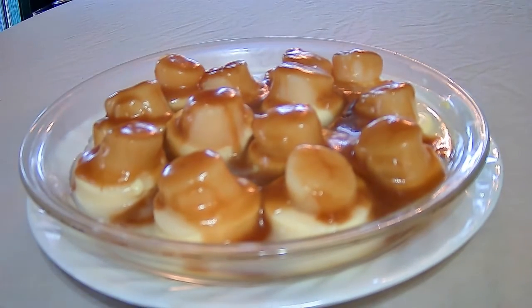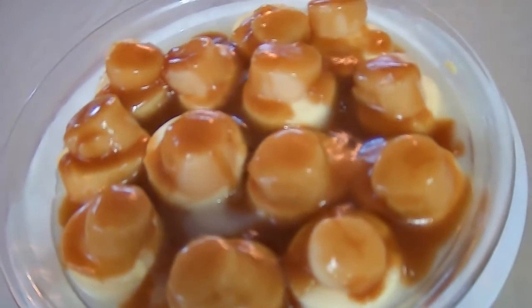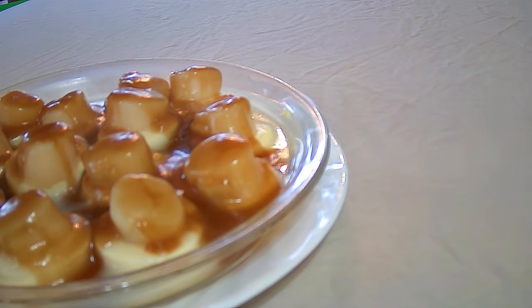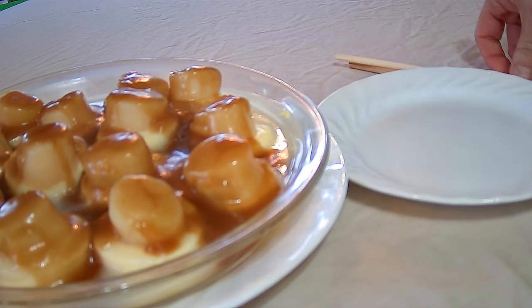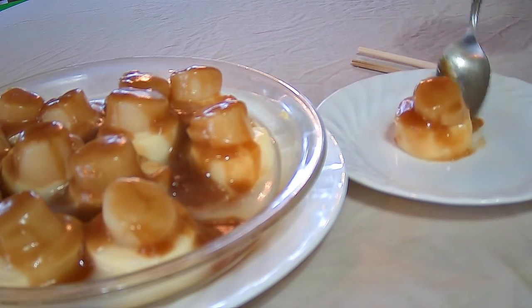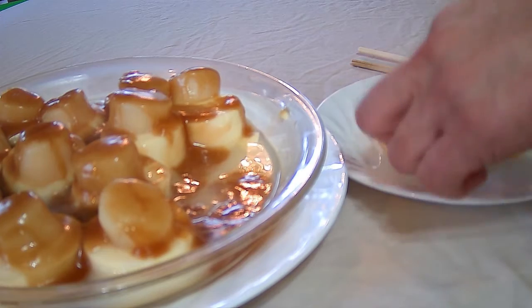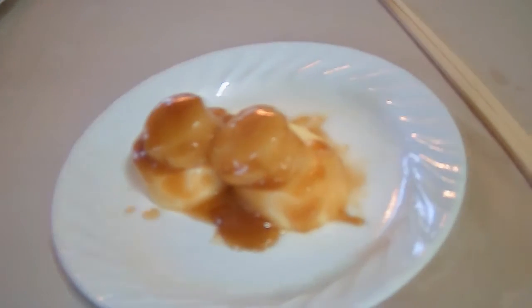So there you have it — steamed scallops with egg tofu and a savory gravy over top. Very visually pleasing as well as tasty. When you serve it, use a spoon and transfer each piece to their rice bowl, just like that. Bon appétit.